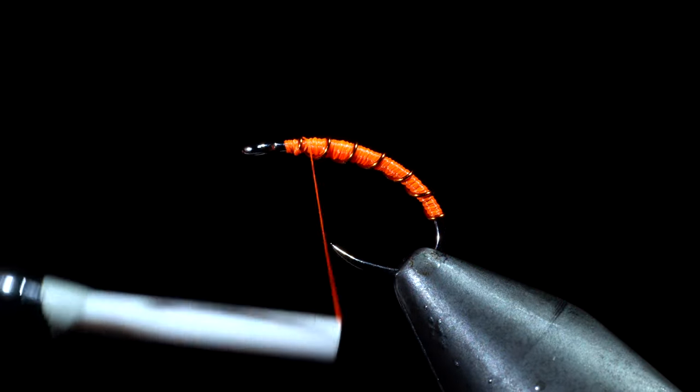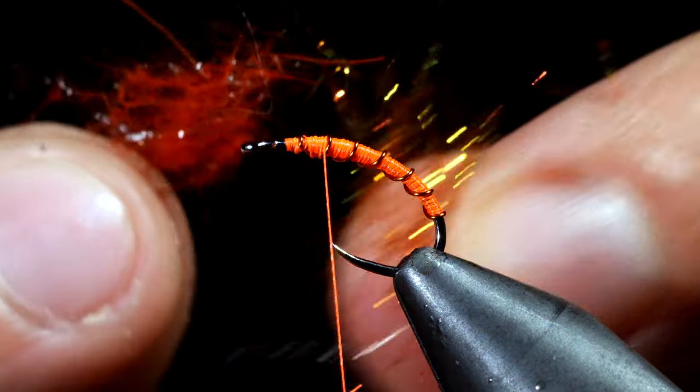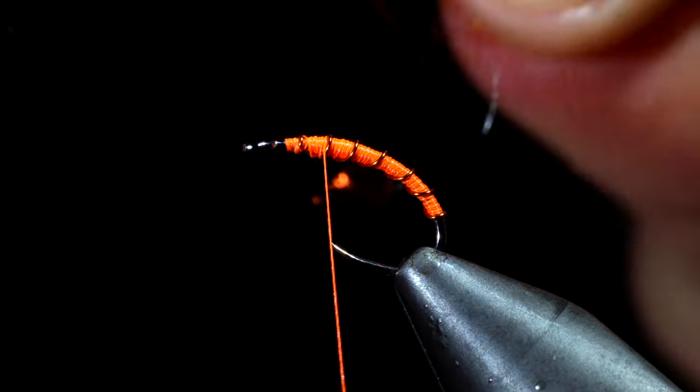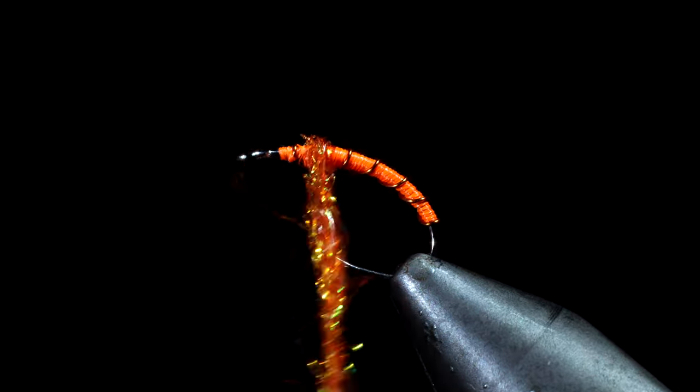Wrap back slightly onto the body and grab some dubbing. Here I'm using an orange synthetic as well as a hare's ear. We'll blend these together, create a dubbing noodle, and wrap that around the body of our fly.